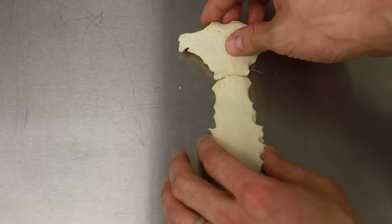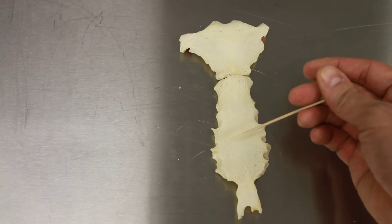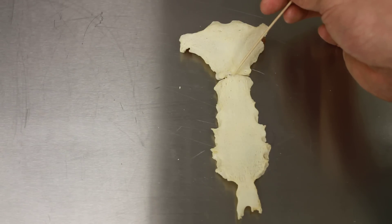Just a quick review: manubrium, body — also known as the gladiolus — xiphoid process, with the jugular notch and the sternal angle.